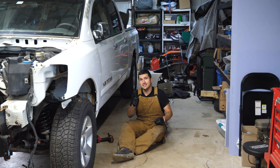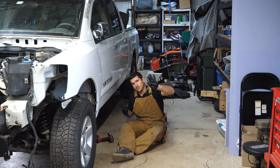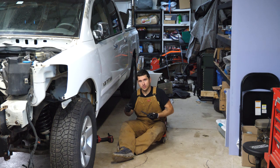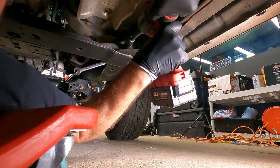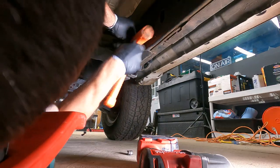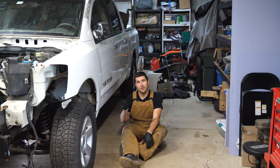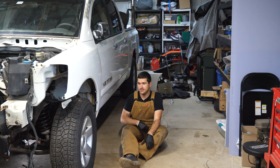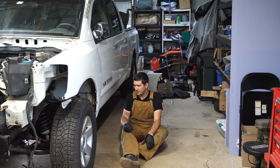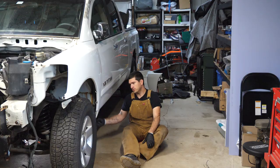I forgot we need to take some fluid out of the transfer case, because when we tilt it the fluid is just going to pour out the output shaft. Now that those are loose, take an H10 and pull the drain plug from the transfer case. I think this fluid is brand new — I must have put it in when I did this transmission last time. But drain it so you're not pouring it out when you pull the transmission.